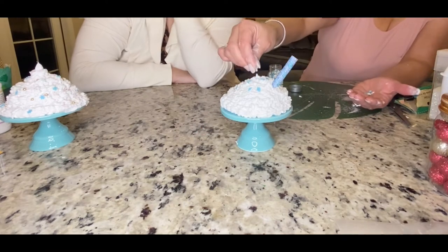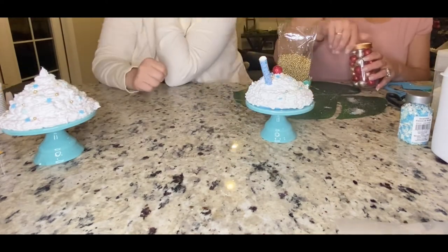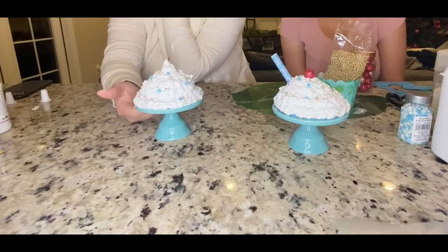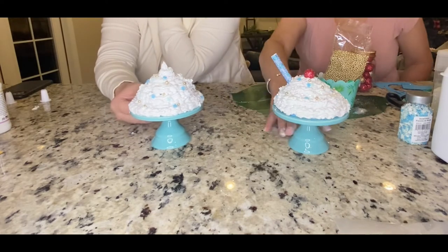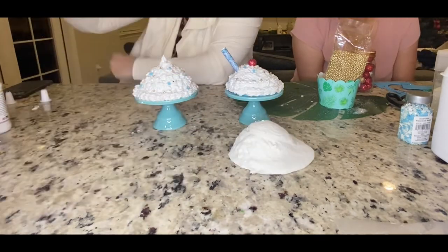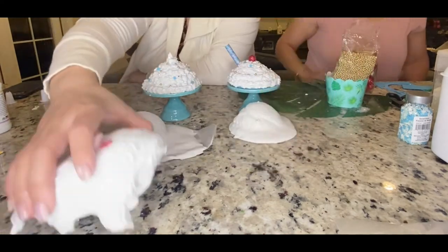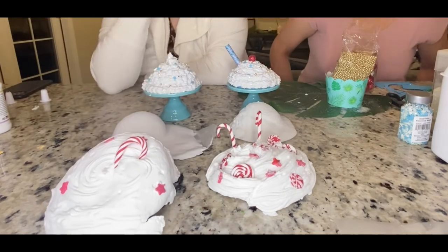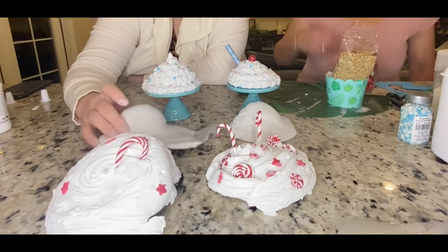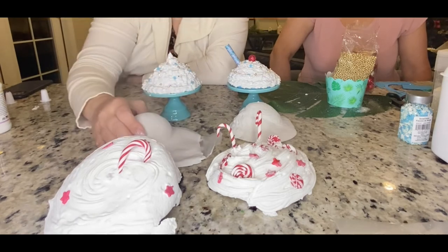In the end it's a super easy project. Just use the right spackle — lightweight spackle, I found it at Lowe's, could not find it at Home Depot. Only a little bit of paint if you choose to use it. If you're going to put a straw or cinnamon stick in, put it in first so you can go through your foam ball. Definitely use a foam ball. These pedestals worked out really well — they came from Target's dollar section, they're just little cupcake pedestals. A small lazy Susan would also be super helpful, and then you can decorate it any way you want.